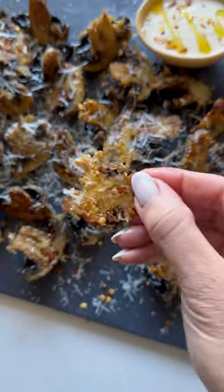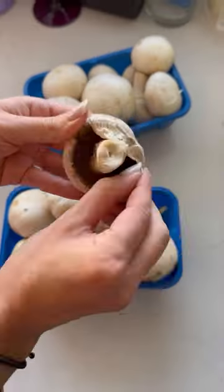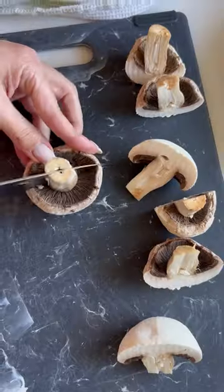I'm never making fungi any other way again. These Parmesan mushrooms are the bomb. Pro tip: never rinse your shrooms with water. Simply peel them to clean.